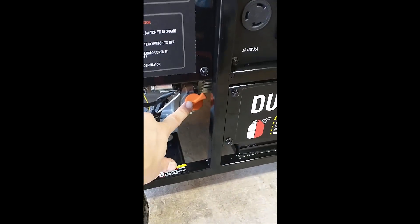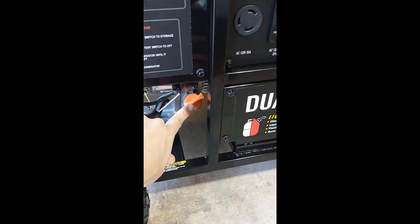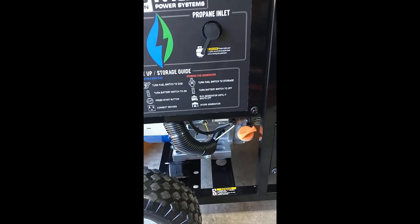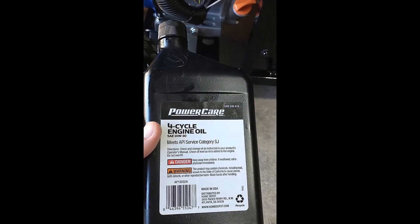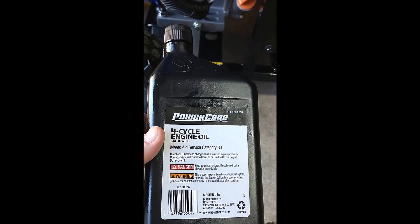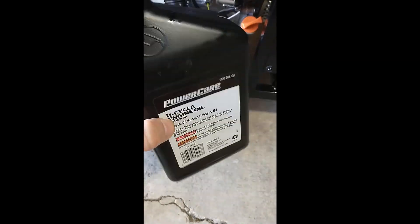First thing you're going to want to do is check the oil level. Take this out and see if you need to add any oil. The oil I got is SAE 10W-30, and it took a whole one of these plus some of a second one.